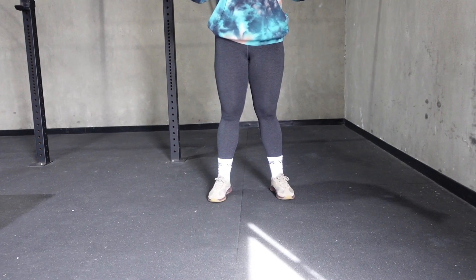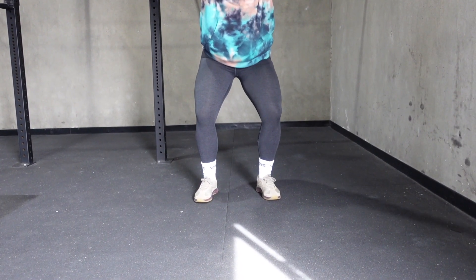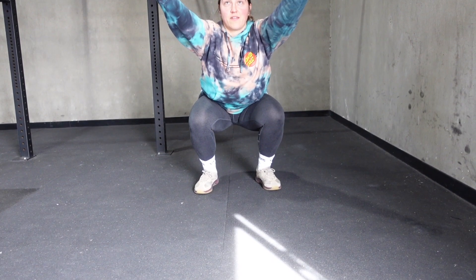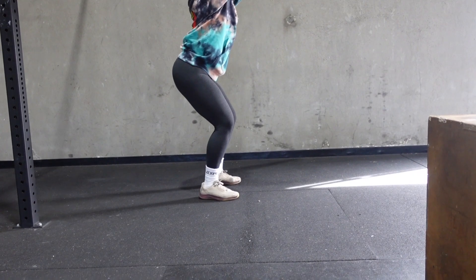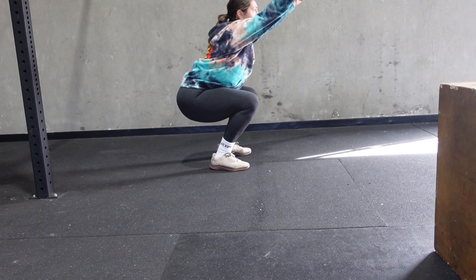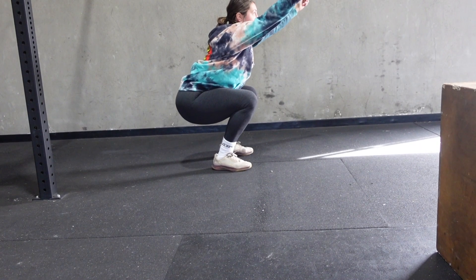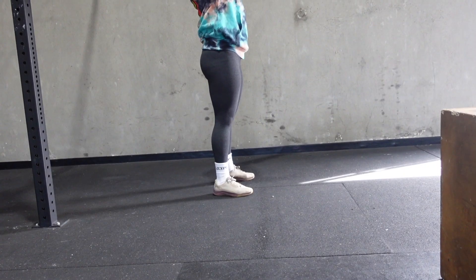In these next couple reps, the athlete's feet are a little bit more narrow with the toes pointing forward. You can see that the knees are now in line with the toes, but when we take a look at this from the side, you'll see that the athlete is unable to get down as low as she was in our other squats, and we want our athletes to be able to move in their fullest range of motion.